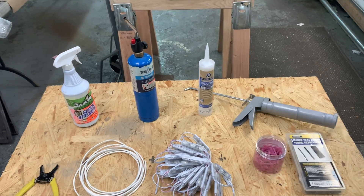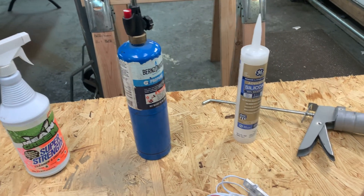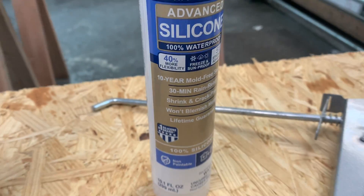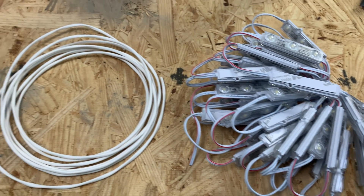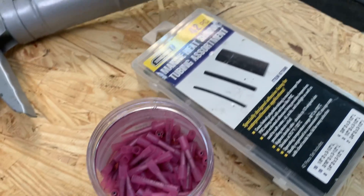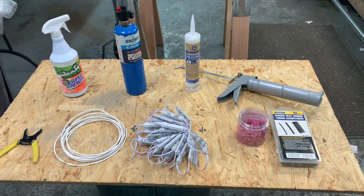I've set up a little bench so I always have everything right next to me. Here we have some basic cleaner, my torch — which is going to cause a problem later — 100% silicone, my caulk gun, my LEDs, some LED wire, wire cutters, shrink wrap, and some buck connectors. That should be all I need for this job. Let's get started.